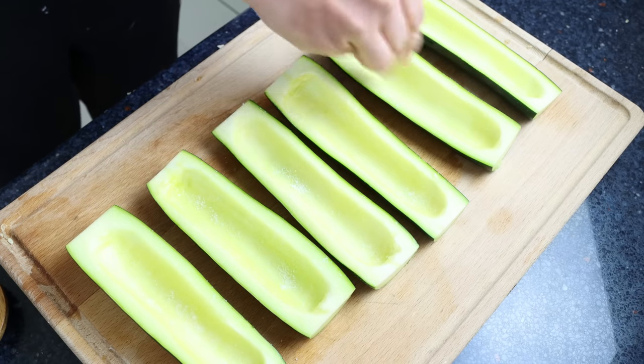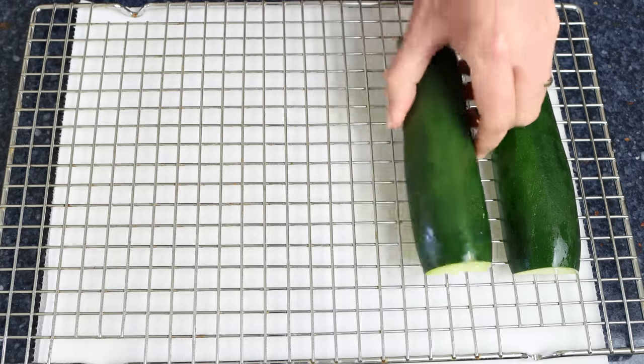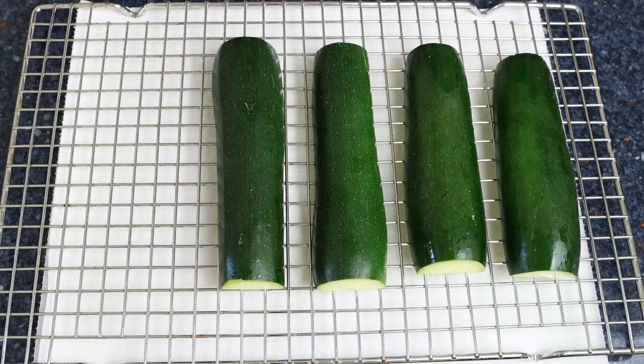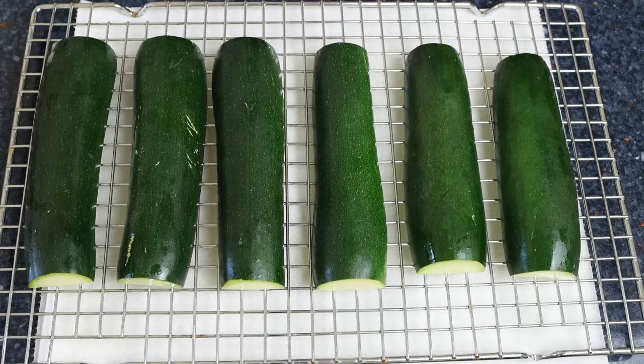We'll add them cut-side down over a wire rack with some paper towels underneath. That salt is going to extract the water out of the zucchini so that later on when we cook it, it keeps a beautiful firm texture. In the meantime, let's start making our rice mix.